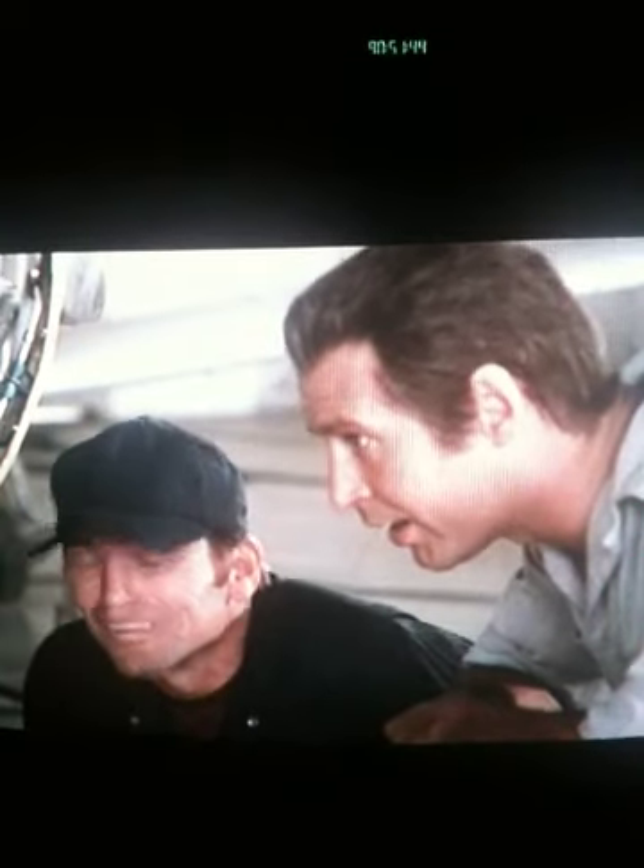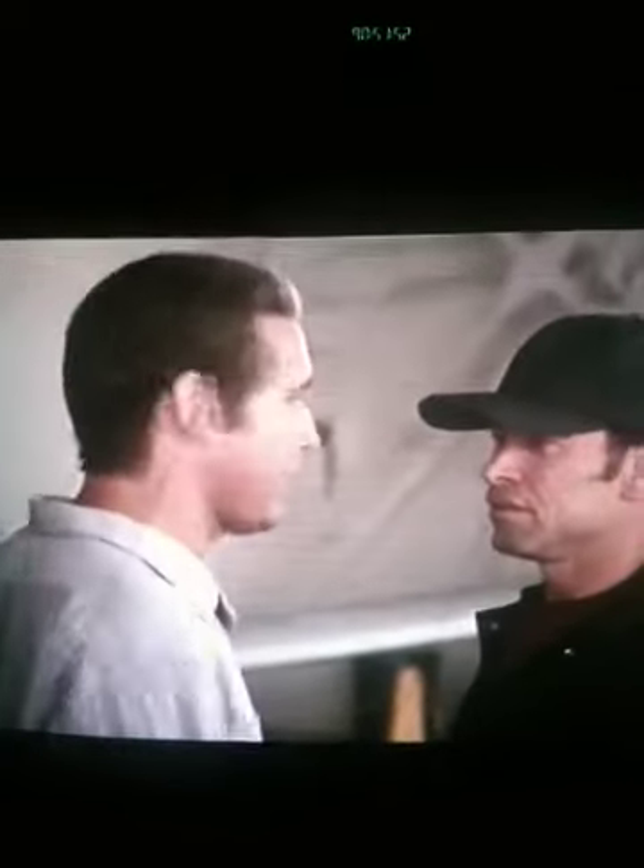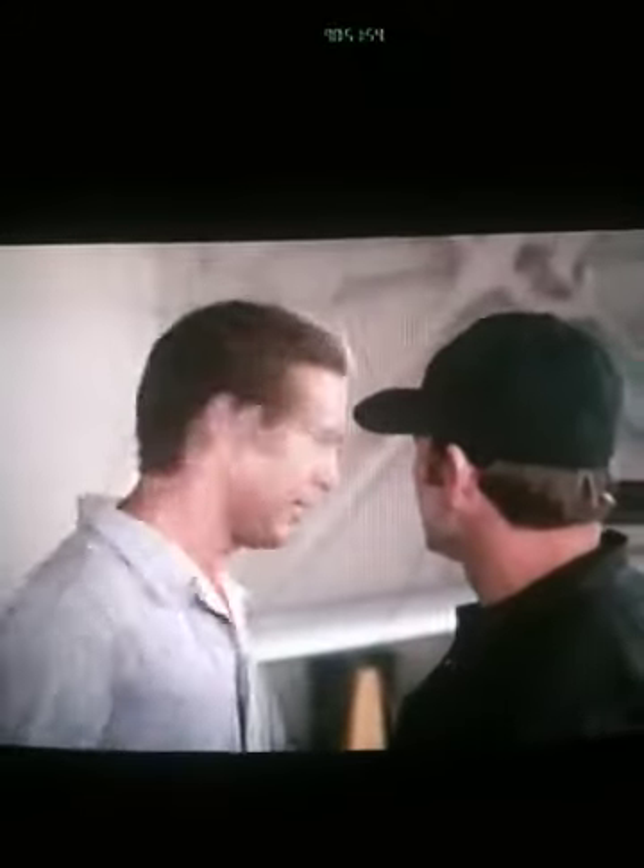I'm gonna need some pliers and a set of 30-weight ball bearings. What? Yeah. Tell you what, I gotta go to my truck. If Fred gets here before I'm back, you can tell him to start without me.